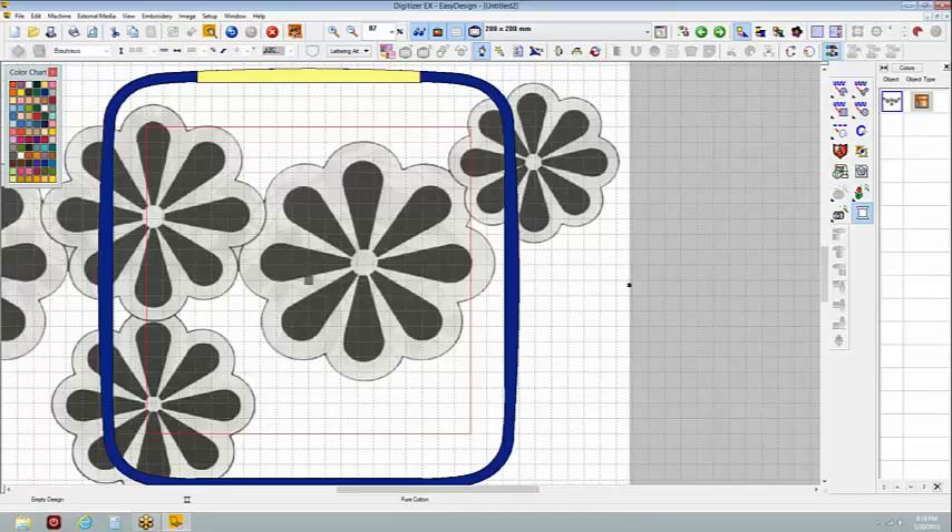A lot of people think of organza and they think of that twinkle stuff from Joann's that has a bias to it. Real organza does not have much of a bias at all — that's what makes it so good for stabilizing embroidery, but also what makes it kind of crisp. You're going to have to decide about the back of this based on what you're using it for.